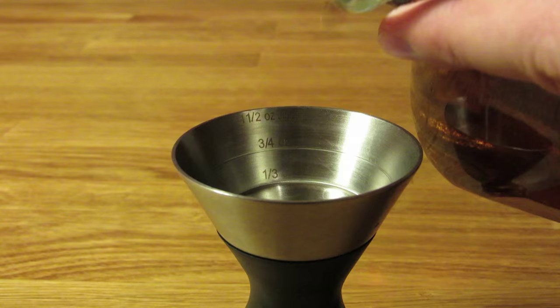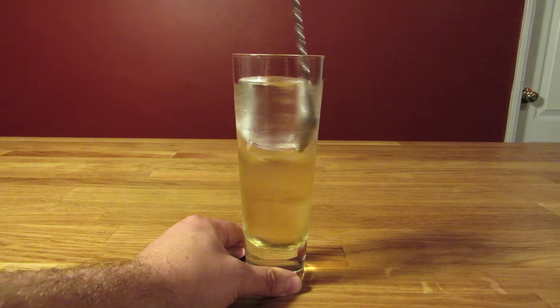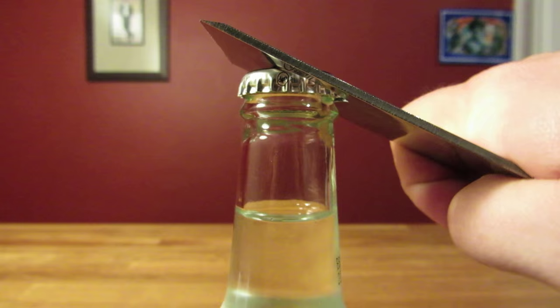Once the glass is filled with ice, open your bottle and carefully measure out an ounce and a half of Japanese whiskey. Pour it over the ice in your Collins glass. Give it a short stir to chill the whiskey.